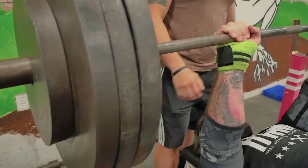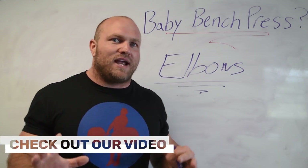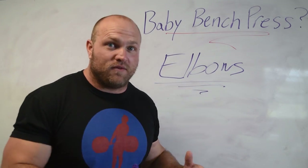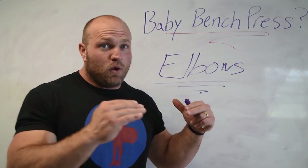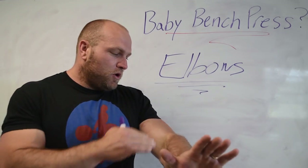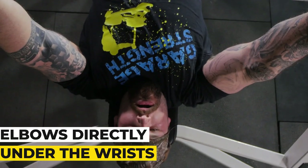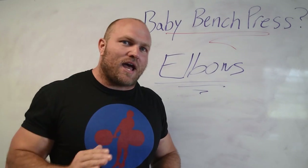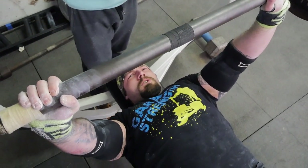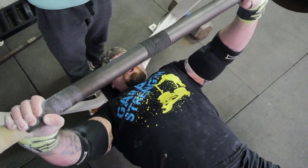When we're benching and we take that bar off the rack, we want our shoulder blades to be packed in. If you watch the bench press physiology video where we cover this topic, you're understanding how to set up on that lift-off and how to go through the eccentric portion of the lift. If you haven't checked that out, please go check that out and then come back. The elbows always need to be directly underneath our wrists, directly underneath our hands.